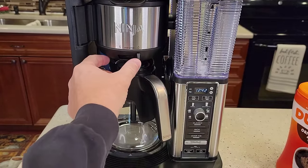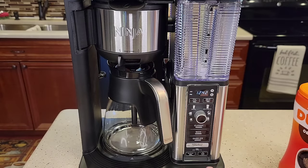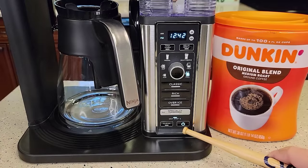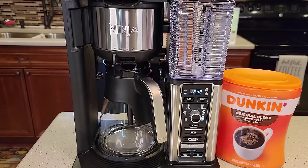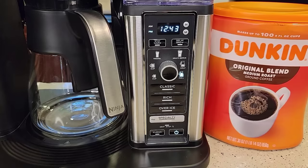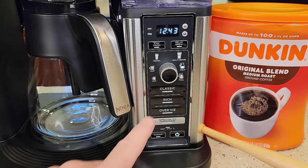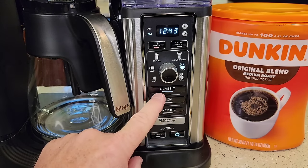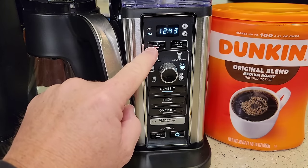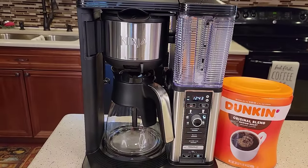You'll get used to making sure the drip stop is open. If you leave it closed, it's going to beep at you — it won't start the brew until the drip stop is open. Turn it on, hit the power button. When you hit the power button you'll see the drip stop light is lit. If you try to do a brew, it beeps at you. Once you open the drip stop, the light goes out. Select half a carafe, classic brew, press that and it starts the brew. It pulses to let me know it's brewing, and the warming plate light comes on.